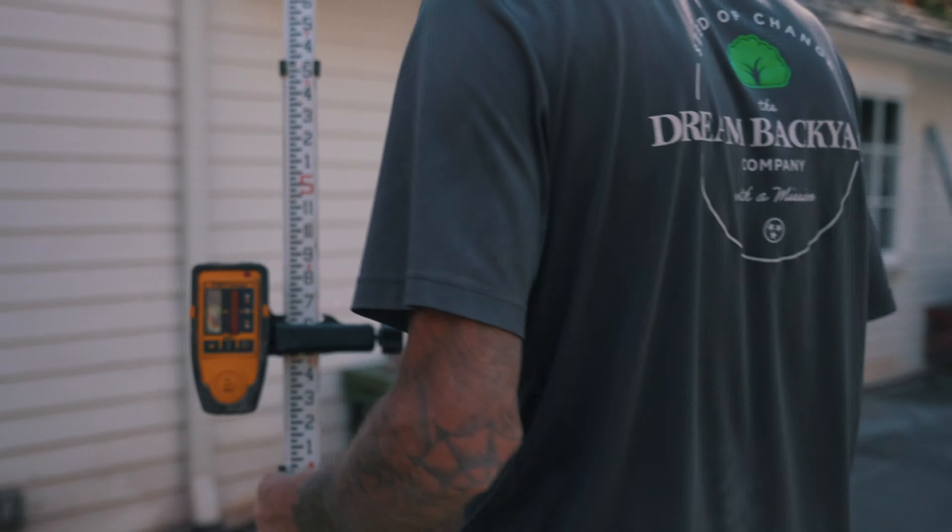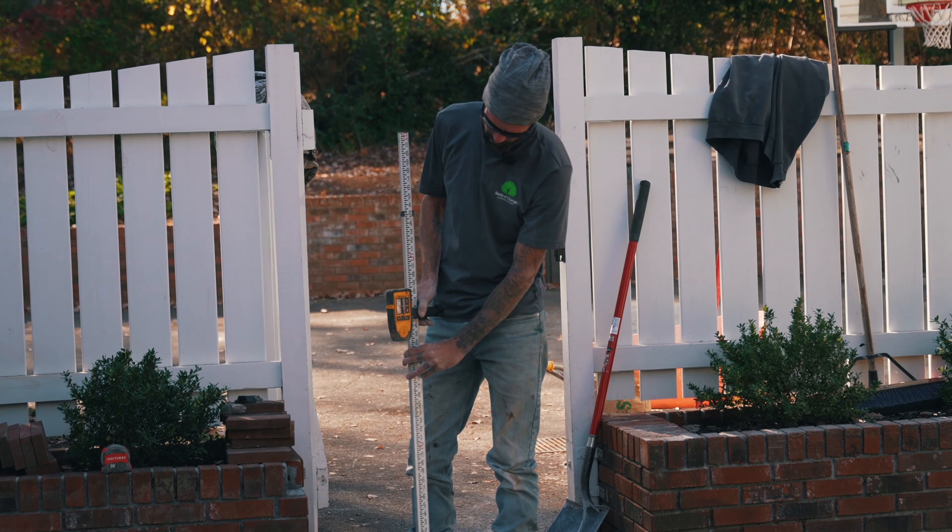I'm going to go over here — right here is my lowest point. I want to be two inches above my lowest point. You can hear the beep right now — we're low. You just want to raise it up until you find your level.